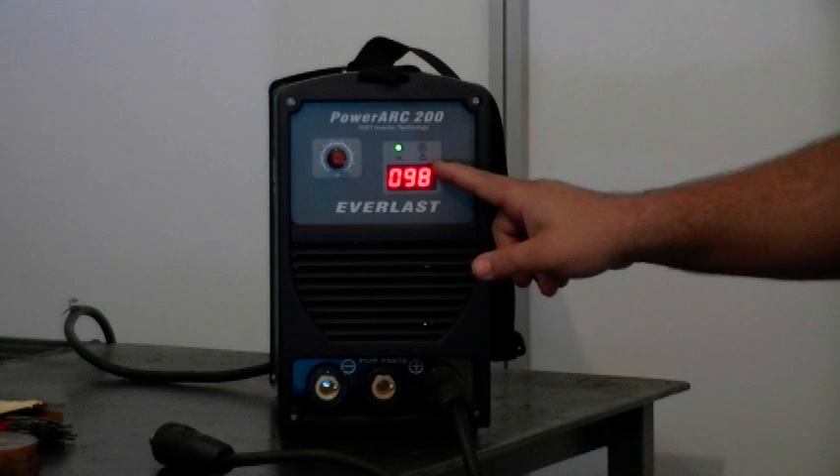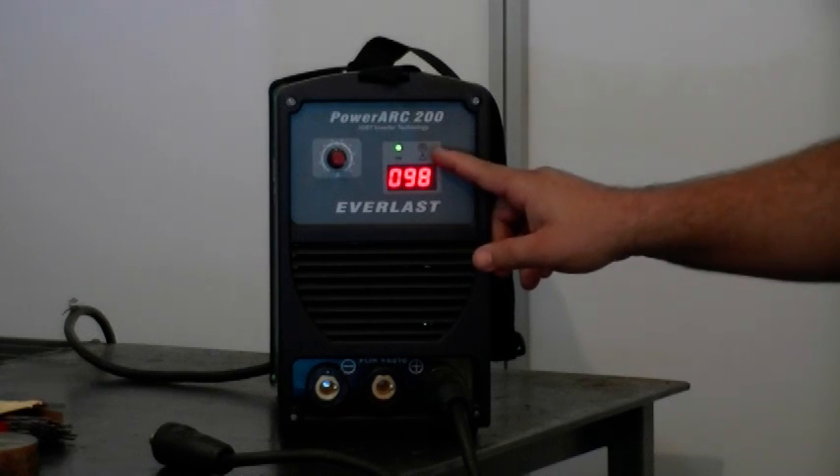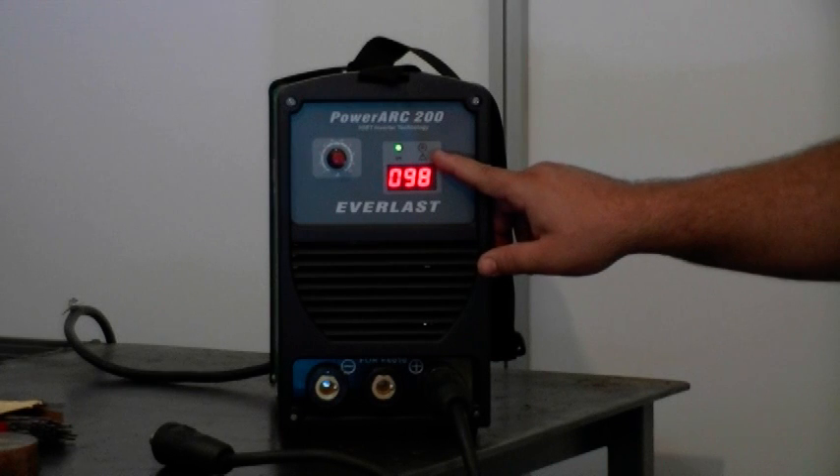You have an overcurrent light that comes on so you can monitor the duty cycle, which on this unit is 60%.